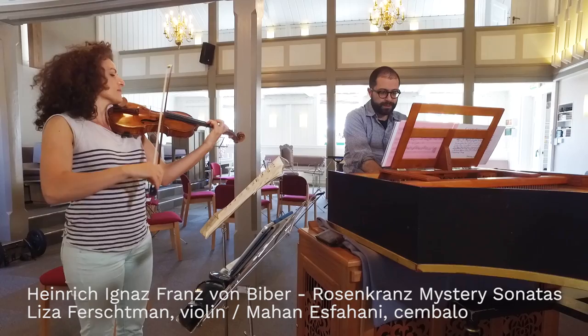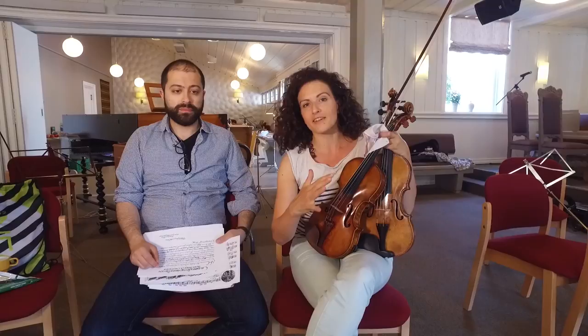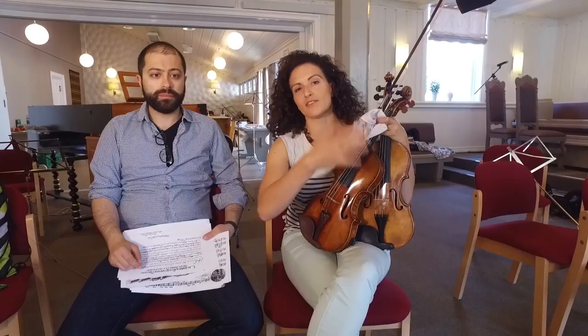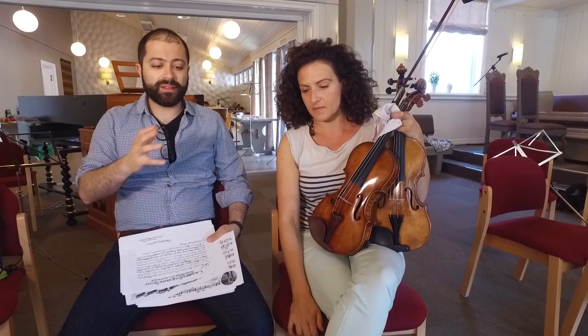On Wednesday we're playing sonatas by Heinrich Ignaz Franz von Biber. He was a revolutionary baroque composer, way before Bach even. He's using the sonatas to express the 15 descriptions of the Rosary — the mysteries. There's the joyful mysteries, the sorrowful mysteries, and so on. It's vignettes of the life of Christ.